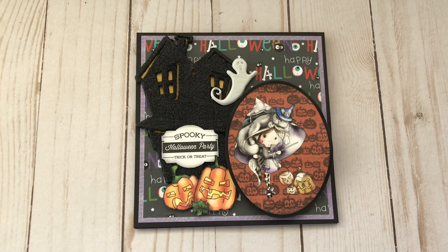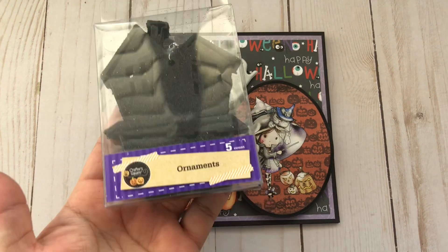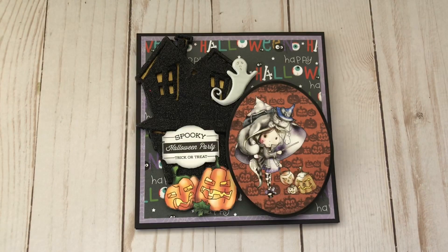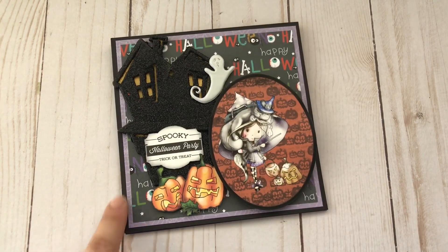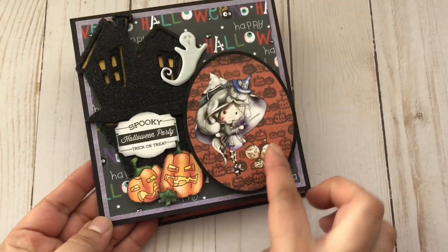Here is my first card for this video. This right here is actually an ornament that I got from Dollar Tree — they had different shapes but I picked two of them, and for this card this is the one I chose. You can see that I layered all of these papers. It's something very simple — it's a five and three-quarters by five and three-quarters, or possibly a five and a half by five and a half easel card.